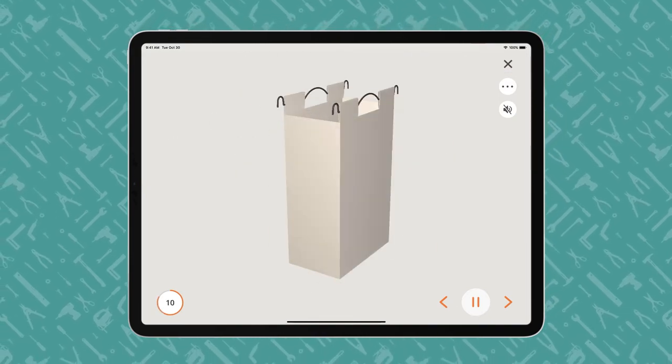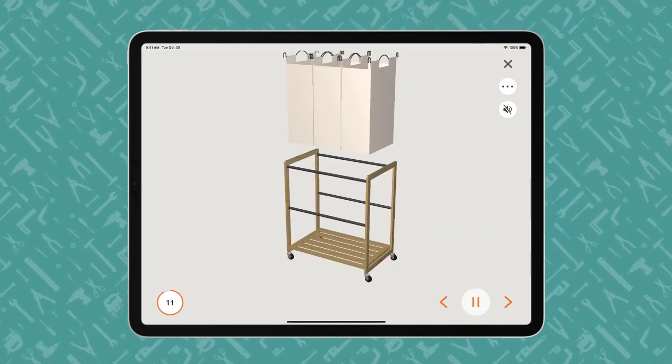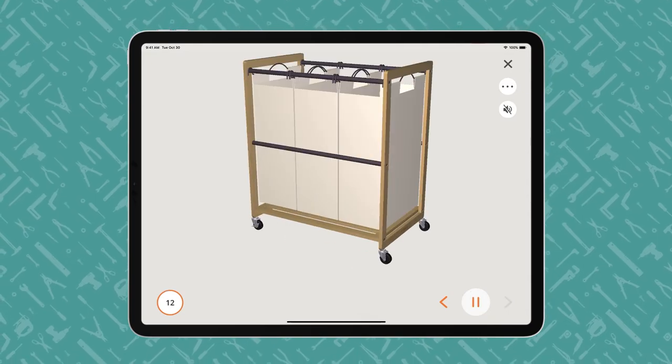Within the BILT app, users can interact with the 3D images on a touchscreen to control the angle, perspective, and size of the animation.